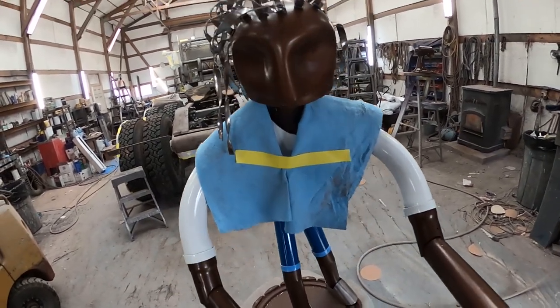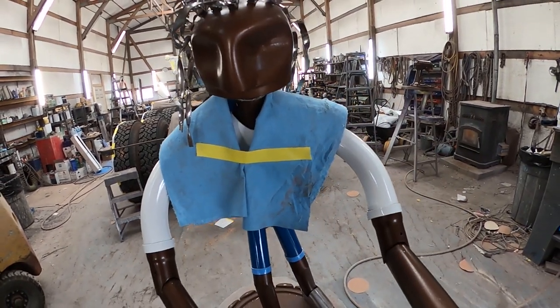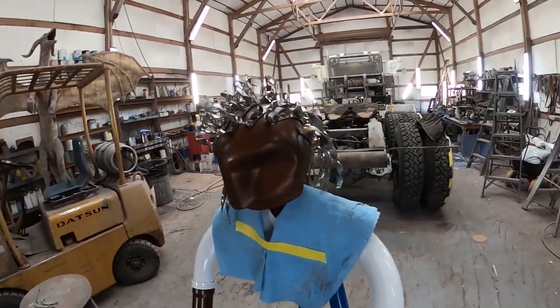The hair is all styled. I'm going to leave the bib on for now — whenever you turn the head these tend to get into that white paint and I don't want it to get all scratched up. When I'm all done, the last thing I'll do is remove it. But for now, the hair is all styled and ready to go.